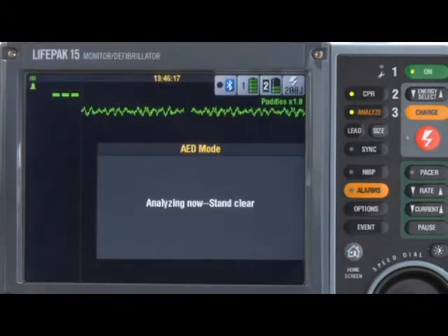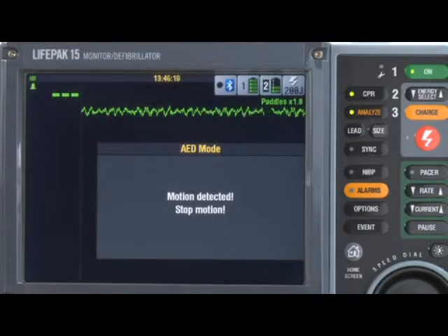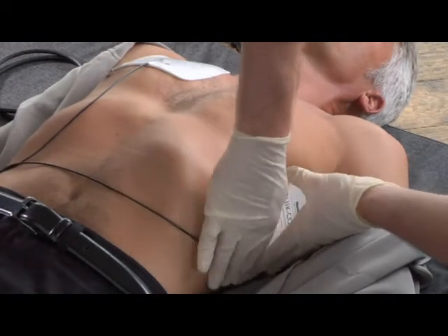Here are a couple of situations that might come up while using AED mode. For example, you get the 'Motion detected — stop motion' message. This might come up while the AED is trying to analyze the patient's heart rhythm but motion is interfering with the signal. Determine what's causing the motion: is the patient breathing? Is there transport motion? Is someone touching the patient? CPR? Agonal breathing? Remember, do not analyze the patient's rhythm during transport — motion artifact may affect the ECG signal, resulting in an inappropriate shock or no-shock decision. If the motion is something you can stop, stop it.